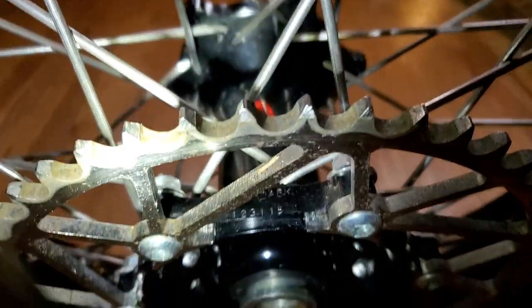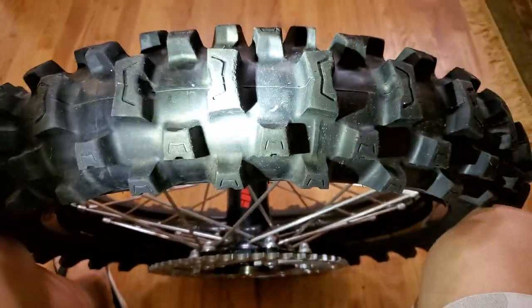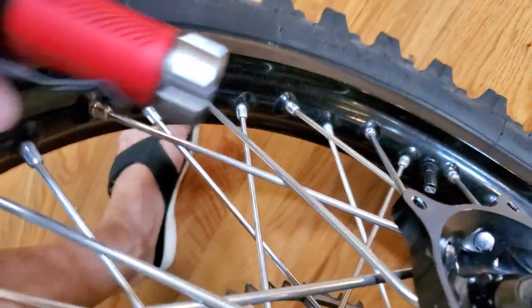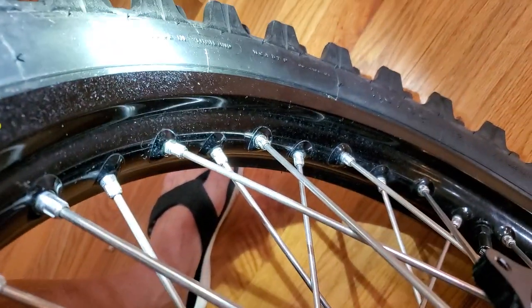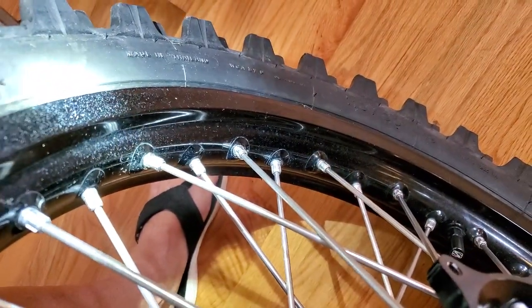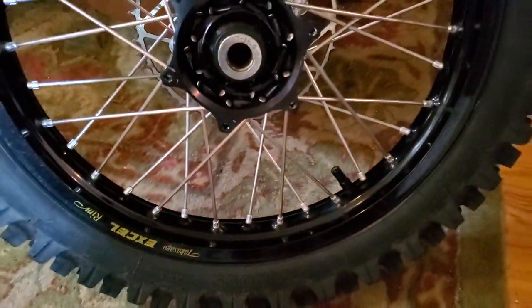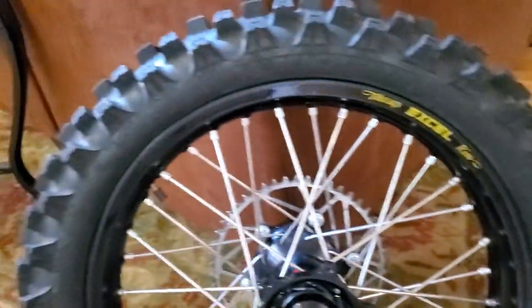Only a couple of rides on this entire set as far as tires and sprockets. The wheels do look like they've got a little bit of sparkle on them from just random wear, but with a light shining on them they look more worn than they really are. When you look at them outside and on the bike they look fantastic.